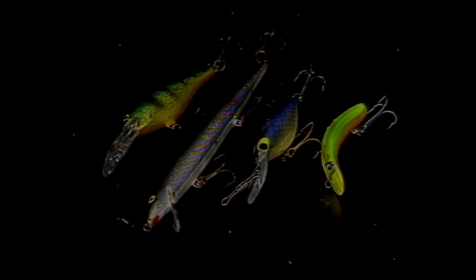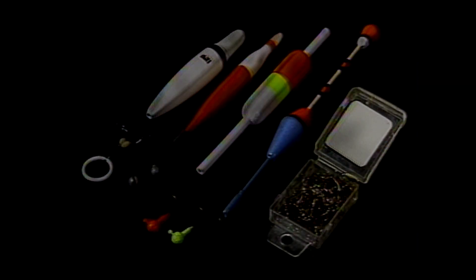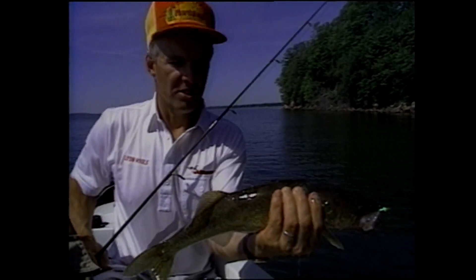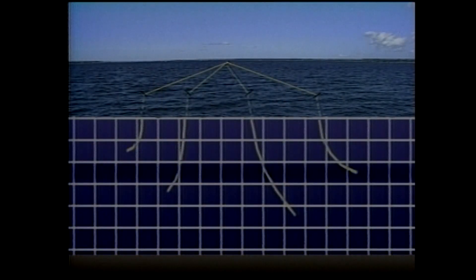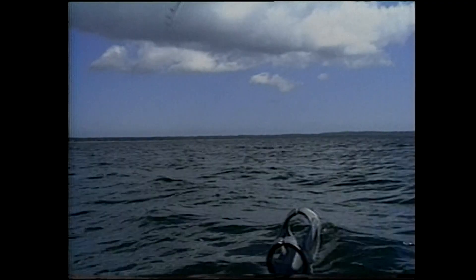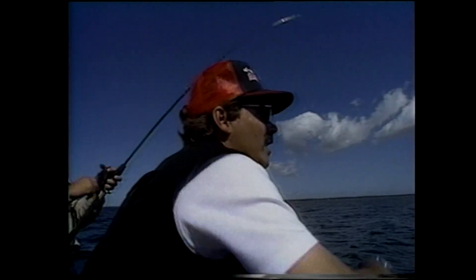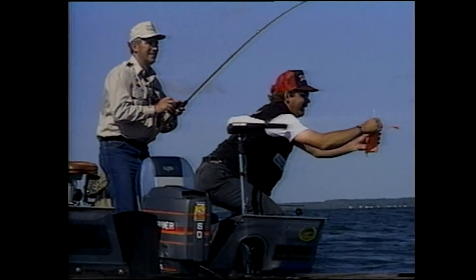These are some of the most popular walleye presentation systems. There are many more, and we only gave you the briefest overview of the ones we discussed. There are many additional fine points that will enhance your fishing success. New walleye systems are being discovered all the time. Foremost among these in the past few years has been the discovery that many more walleyes use shallow water than we previously suspected, and that suspended fish can be quite catchable with the proper techniques. We owe these discoveries chiefly to walleye tournament anglers who tour the country and experiment with non-traditional methods. They continue to unlock mysteries of fish behavior and teach the rest of us that there's always something new to learn in the fishing world.